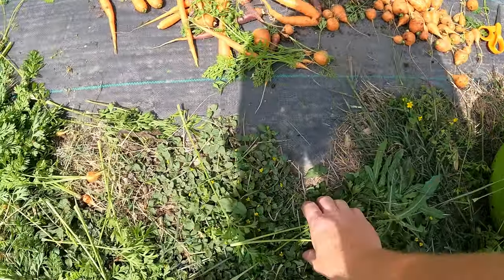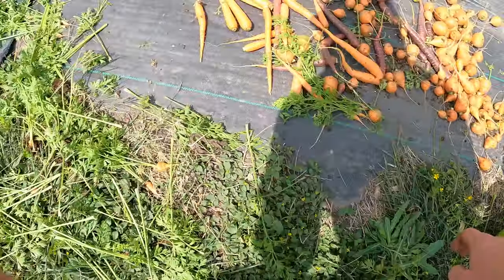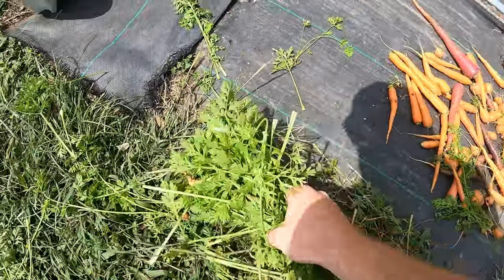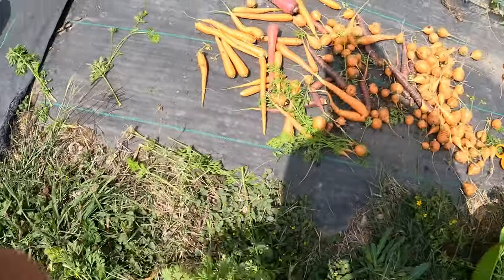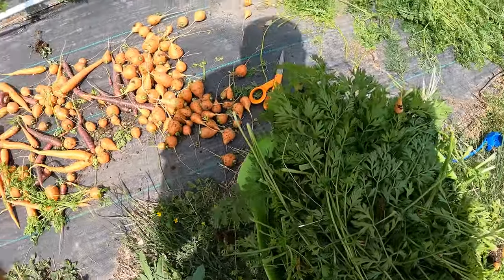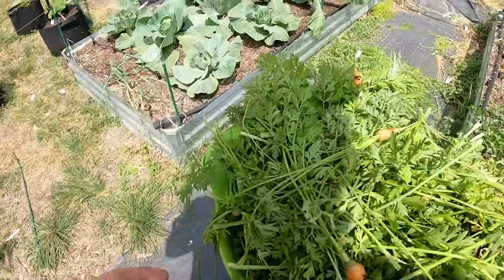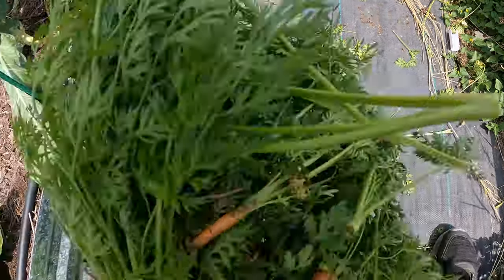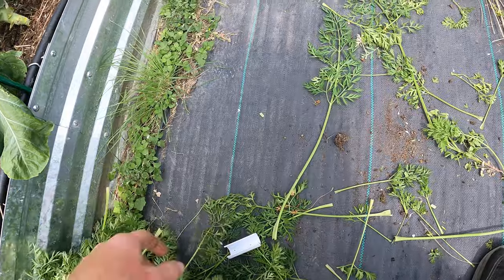We're going to let these cure in the sun with the other carrots. Let's get all this green vegetation to the birds — they will love it. Free food for them. It kind of cuts down my chicken feed bill and also gives them nutrients they wouldn't normally get. And all this turns to eggs and fertilizer for me. Nothing is wasted.